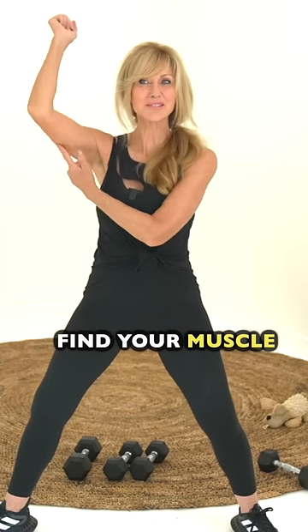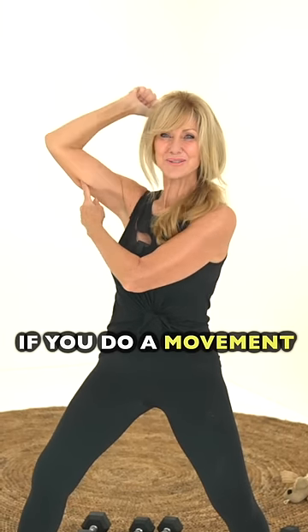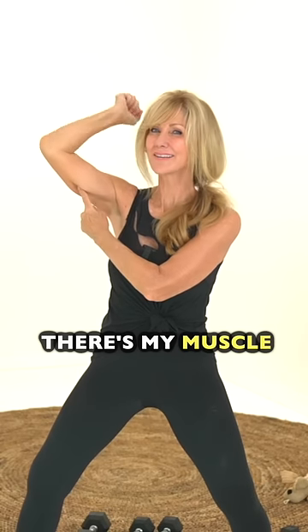First steps first, find your muscle, say hello, feel it. So if you do a movement like this, you're going to feel that tricep muscle contract and you're going to know, oh, there's my muscle.